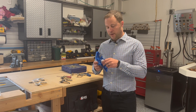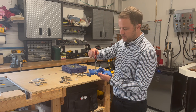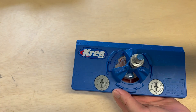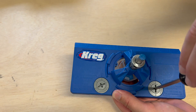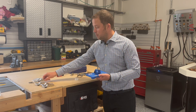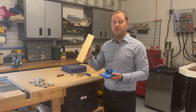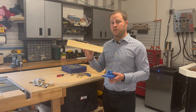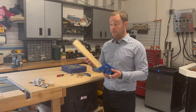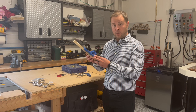Now that we have this information, we can go back to our Kreg jig and drill our holes for the hinges. We know our measurements — the adjustable cams need to be set to four millimeters. I have them at three from last time, so I'll give it one click to four on each side and it's set up and ready to go. I'm going to drill a hole on this scrap piece of wood. If you're doing this for real, always start on a scrap piece first just to confirm your measurements are correct.